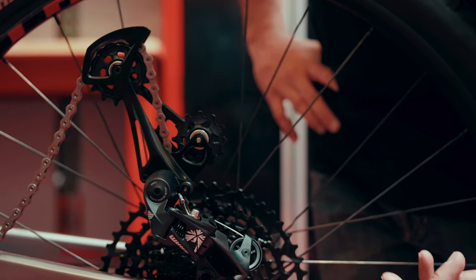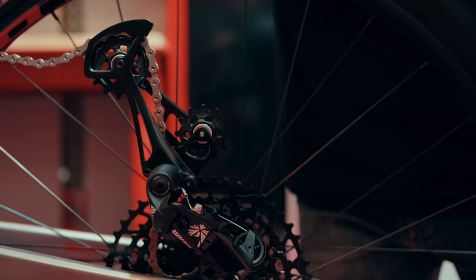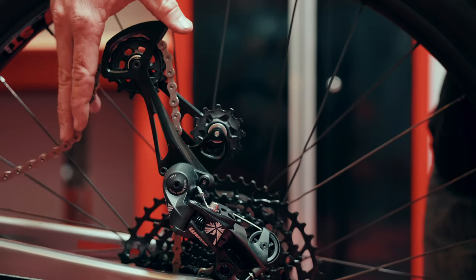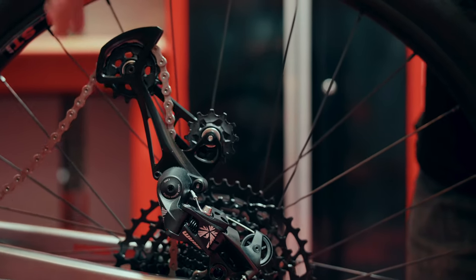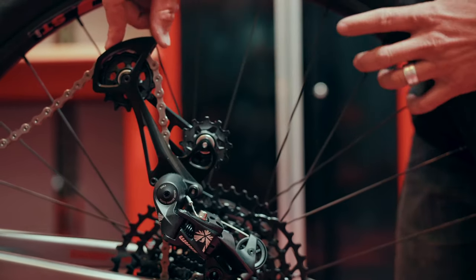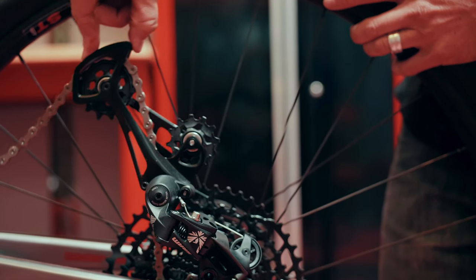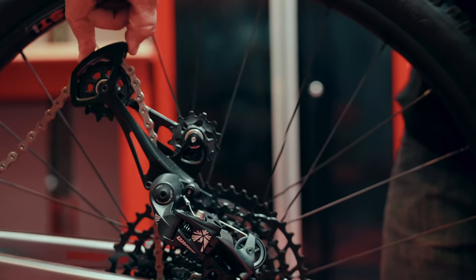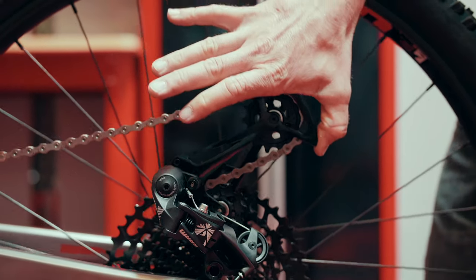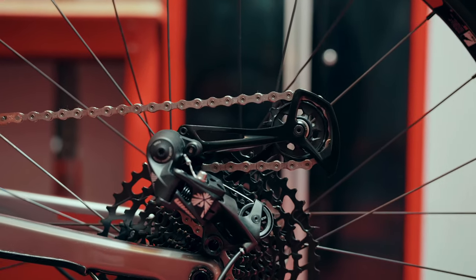Now we're going to unlock our rear derailleur. Take care to make sure the chain isn't on the paint as we go to unlock. Push the lower part of the derailleur cage forward and the lock will become unlocked. Once unlocked, gently release the lower cage of the derailleur and let it fall back until it builds tension on the chain.